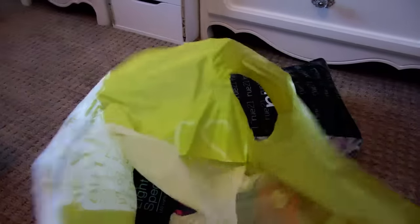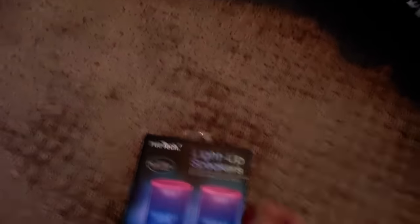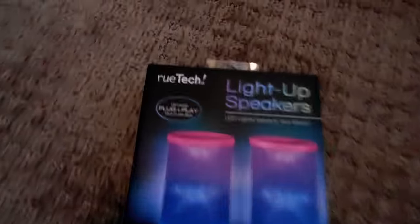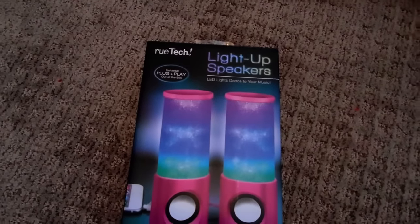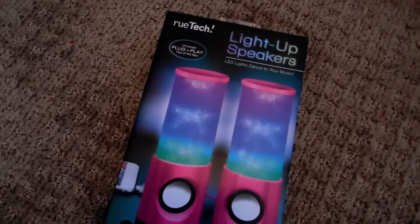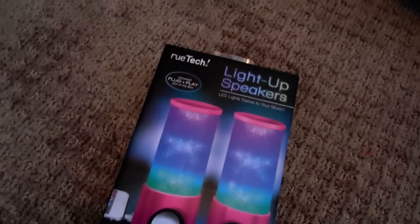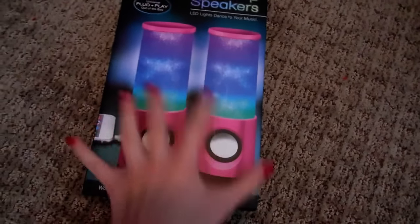So now we're on to Rue21. My camera has a low battery, so I hope my camera doesn't die — because then I'll just have to charge it before I start again. So I got this from the Tech line. It's light-up speakers — these are just LED lights that dance to your music. So they're almost like the water ones, except they're not as nice. But they looked really cool. You just plug your phone into it and it works.